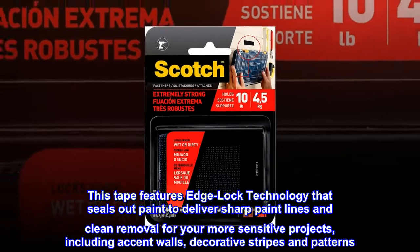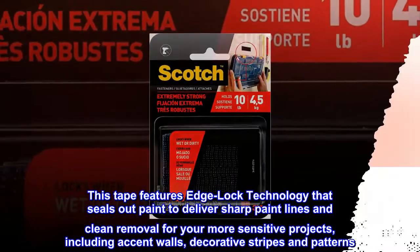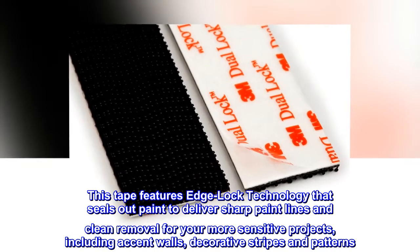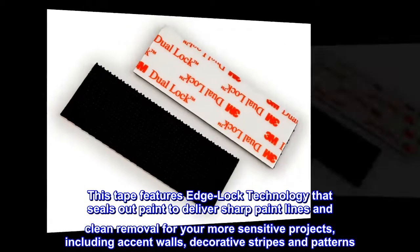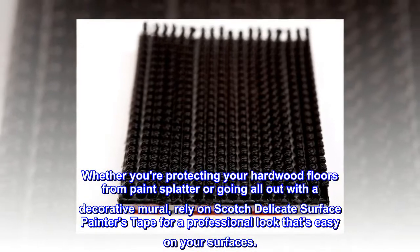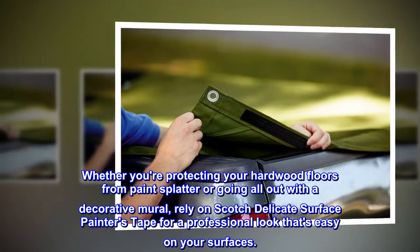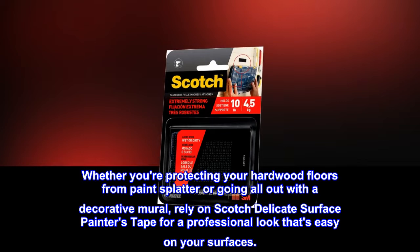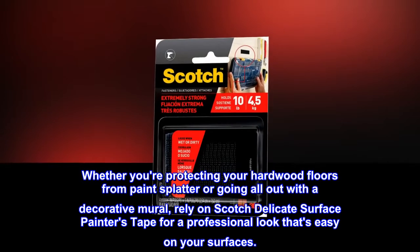This tape features edge lock technology that seals out paint to deliver sharp paint lines and clean removal for your more sensitive projects, including accent walls, decorative stripes, and patterns. Whether you're protecting your hardwood floors from paint splatter or going all out with a decorative mural, rely on Scotch Delicate Surface Painters Tape for a professional look that's easy on your surfaces.